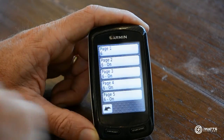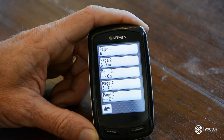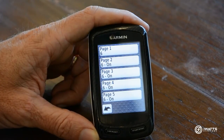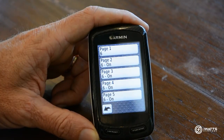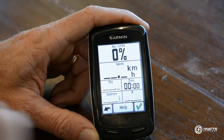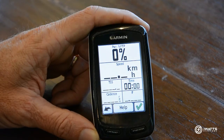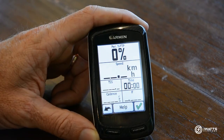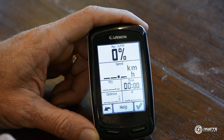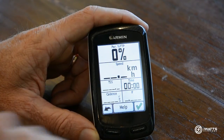Under User Defined you'll have however many pages are available. We recommend having one or two pages set up specifically for your training — the other pages, three through six, can be made up with whatever data you like. For training with power, on Page One we recommend what we call a Totals page. You need to have power at the top since that's your dominant data, then speed — which is optional but popular — along with TSS (Training Stress Score), Intensity Factor, total time, and cadence.